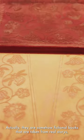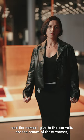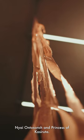Actually they are somehow fictional books that are taken from a real story, and the names I give to the portraits are named from these women — Sani Kemsurati, May, Nia Yontosoro, and the princess of Kassiruta.